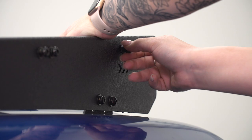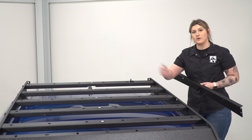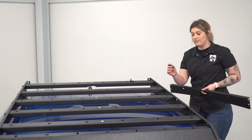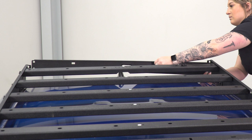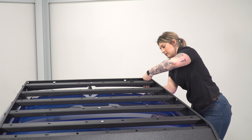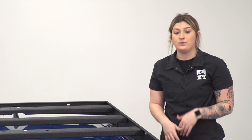Now that all the crossbars are secured on one side, we can repeat that same process on the other side. What we can do at this point is install our rear crossbar. This is going to go on the back of our roof rack right over our antenna. There is going to be a cutout for our antenna, so make sure that this is facing down. You want to make sure that you also have your hardware ready because we're going to bolt it into the back of either of these side pieces with the larger Allen bolt, flat washer, lock washer, and the provided flange nuts.